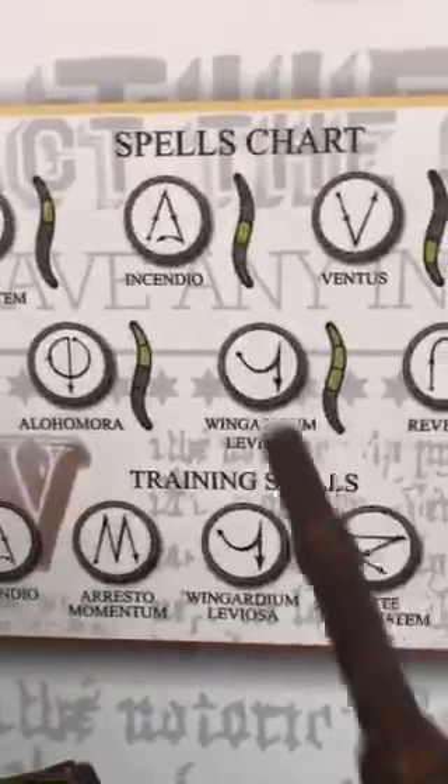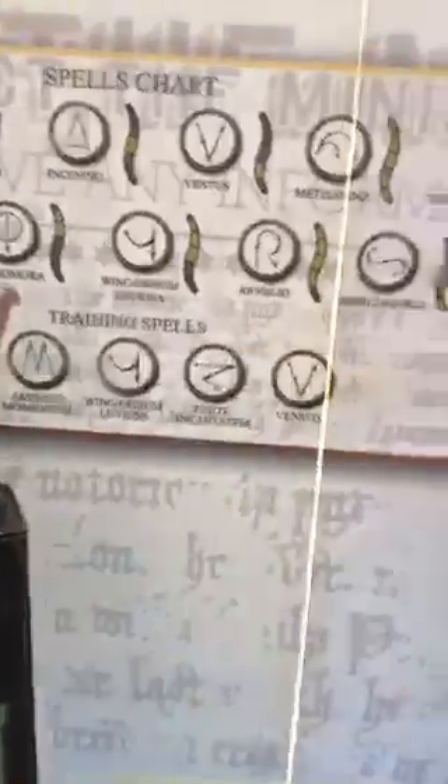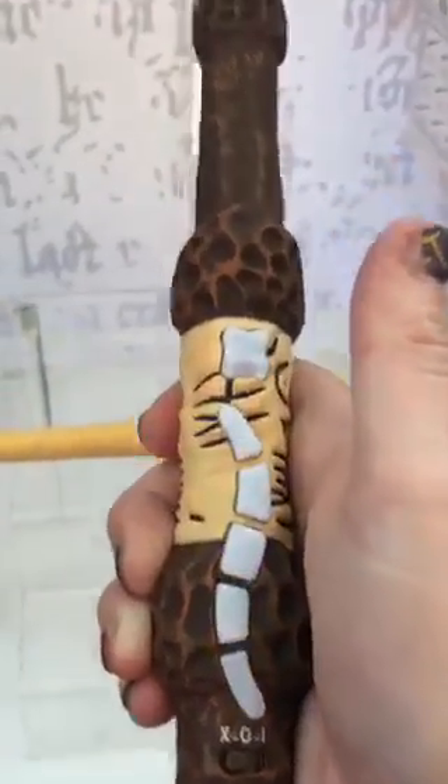Are you guys ready? Wingardium Leviosa! And look — it glowed! Yay! Let's try that again. Wingardium Leviosa! Wingardium Leviosa! Oh, look at that! That's awesome! I'm in love with this. I want to take one home.